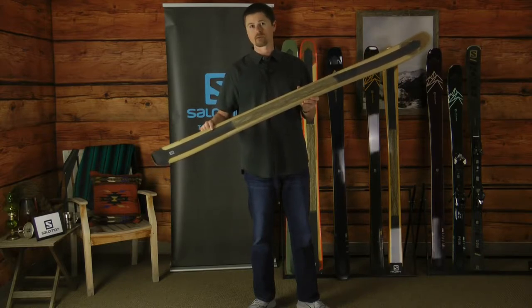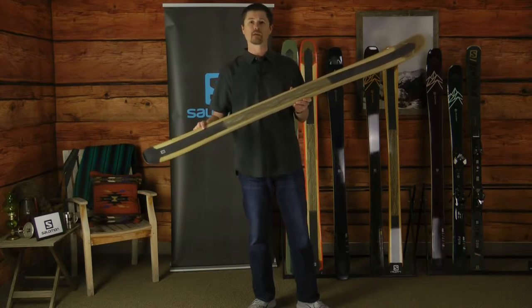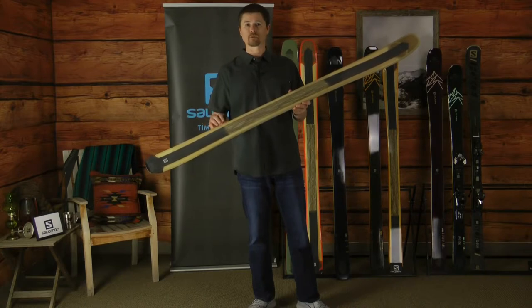The basalt laminate reinforced with carbon and flax for smoothness, stability, and energy that allows you to go into any part of the mountain.